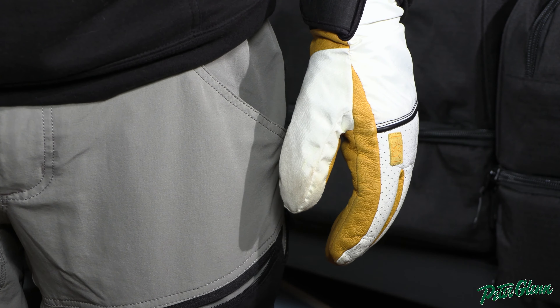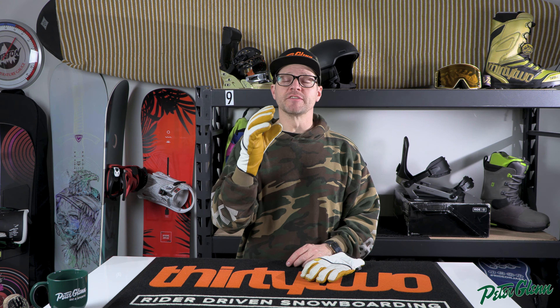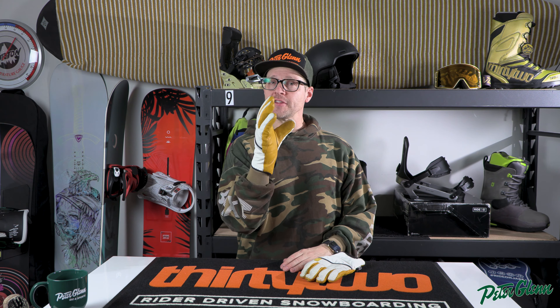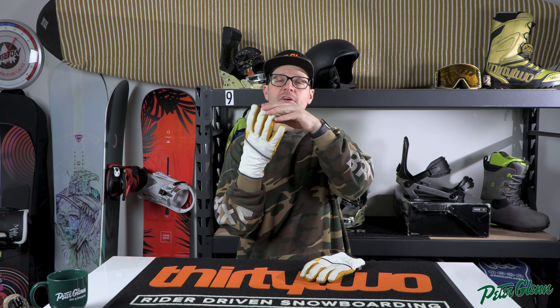When you try the glove on, put your hand in that resting position. Right now my hand feels perfect inside this glove. When I go like this with fingers straight, yeah it's a little tight — I can actually feel the tips of the gloves, my fingers pushing on the tip. That's another thing you want to do: when you have your fingers in the gloves, you do want your fingers as close as you can get them to the front of the glove.